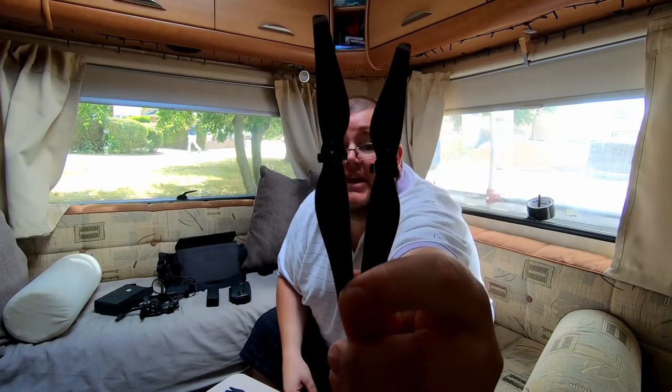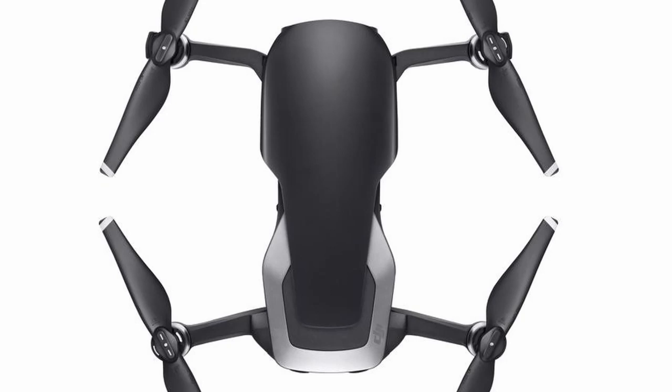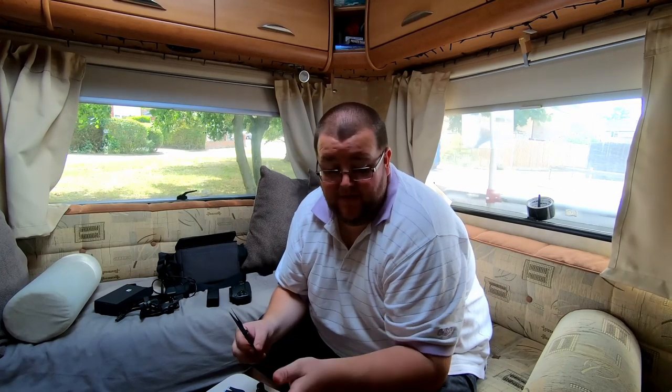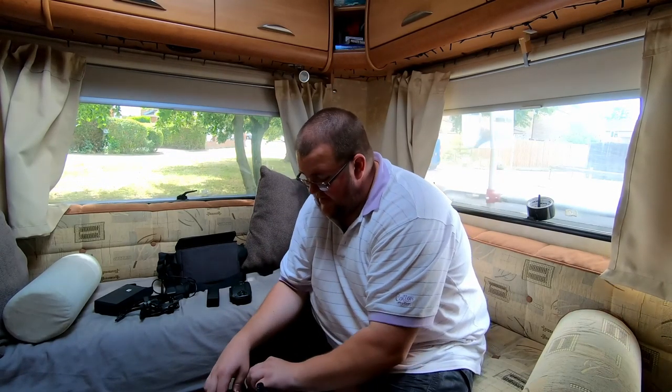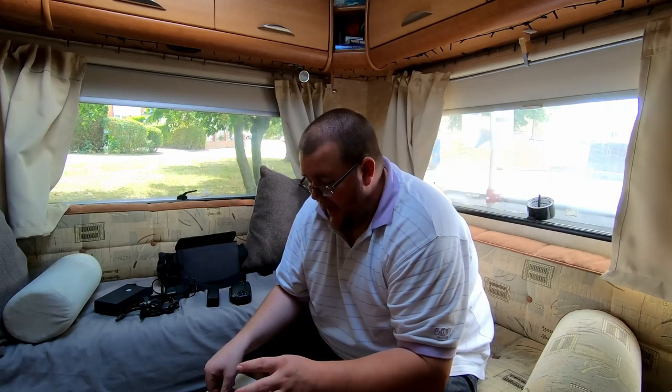I've got two different propellers here — they look normal, they look the same, but the only difference is these little white marks. The ones with white markings go on the white-marked motors. When I had that little incident at Camp Off Grid — I landed on a little table, it fell off, and one of the propellers got a little chunk out of it. So I changed two of the propellers for any other propellers that came with it, and they were the wrong ones. That's why when I went to the Great Northern Bushcraft Conference with Pete and Jimmy, I attempted to take off and show off my nice new toy and it fell flat on its face.